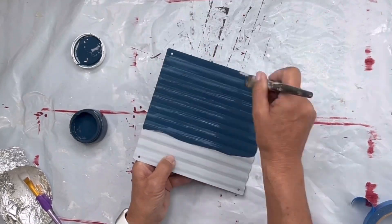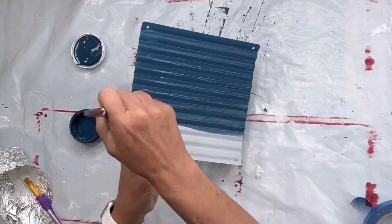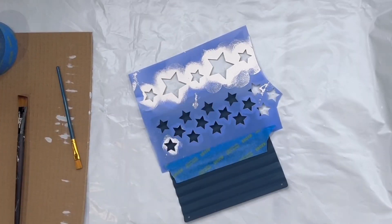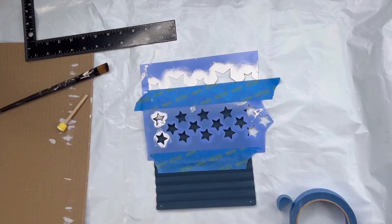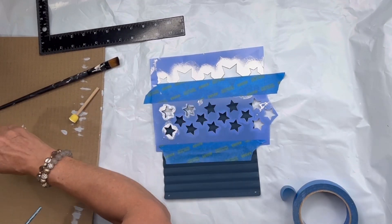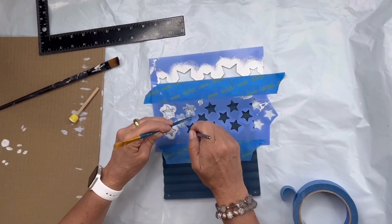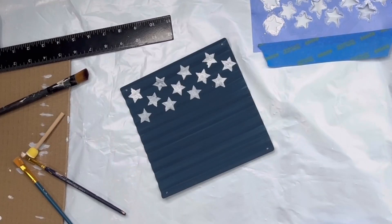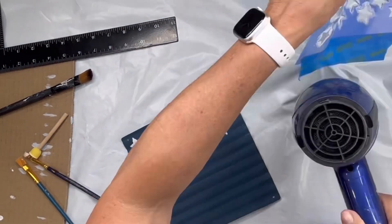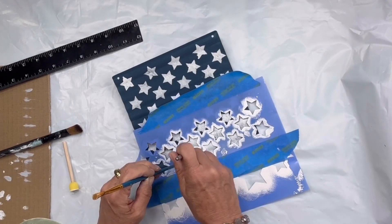My sixth panel I'm going to paint in Bowie, and then I'm going to take this stencil — I believe I got this at Hobby Lobby — and I'm going to start painting in the stars. I'm going to start from the top and keep shifting my stencil down until this panel is full with the stars, and allow to dry.